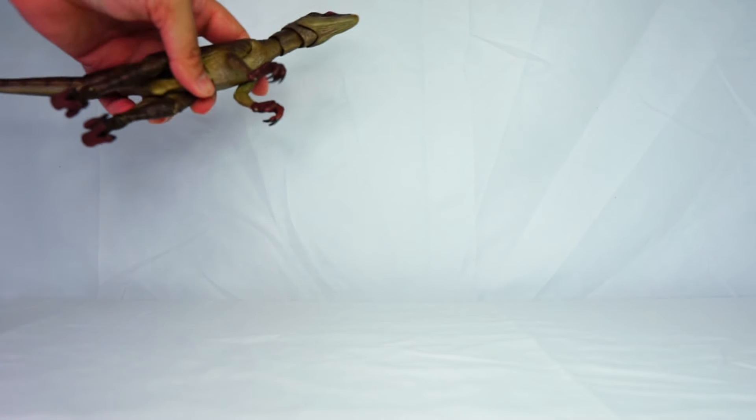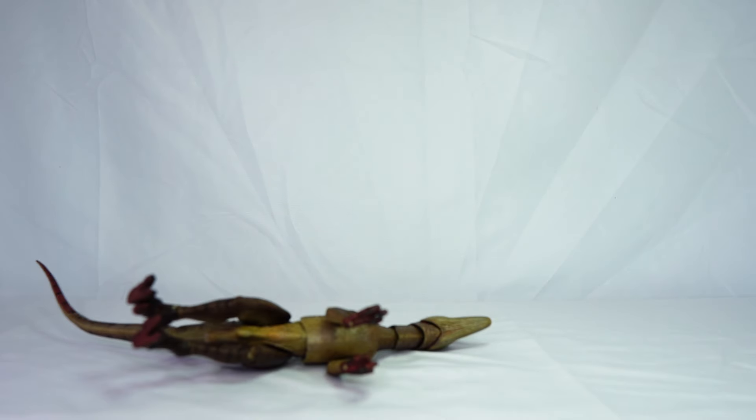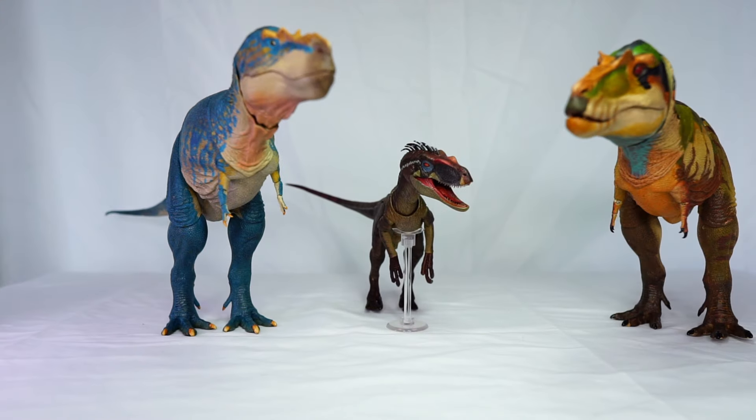I have to say, this is an awesome figure. We'll compare it to a few other figures to see how they match up in terms of size. Here we have the velociraptor posed next to two Beasts of the Mesozoic figures — the Gorgosaurus on the left and the Albertosaurus on the right. You can see how they compare in scale and they do look pretty cool together.